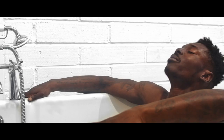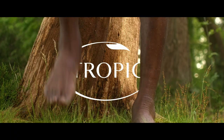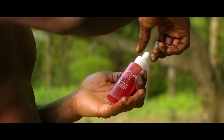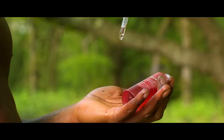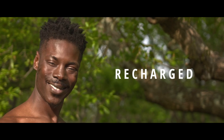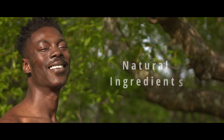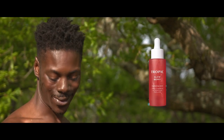Are you ready to unlock the secret to radiant, youthful skin? Introducing Glowberry — boosting radiance, evening out skin tone, and showing dark spots the door. This revolutionary brightening serum takes skin from rundown to recharged. We only use the finest natural, sustainably sourced ingredients. No artificial preservatives in sight. So that's everything you need for results and nothing you don't.